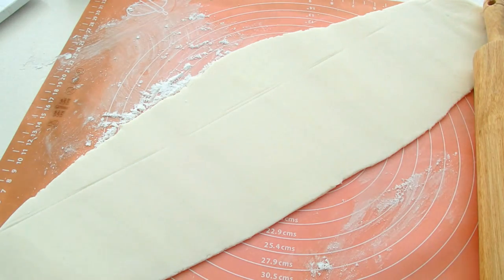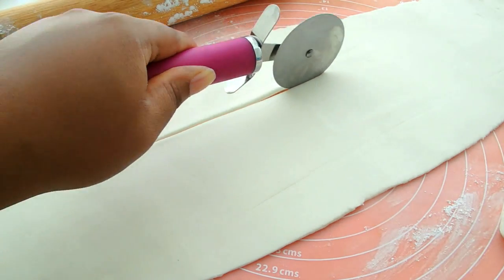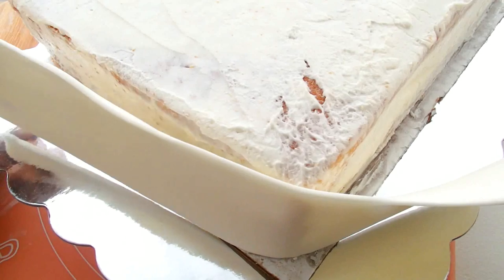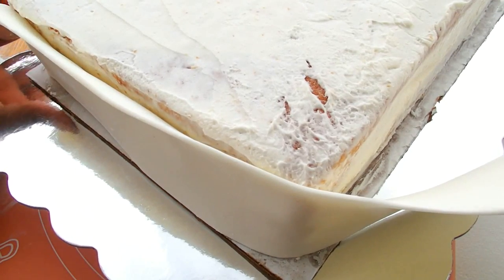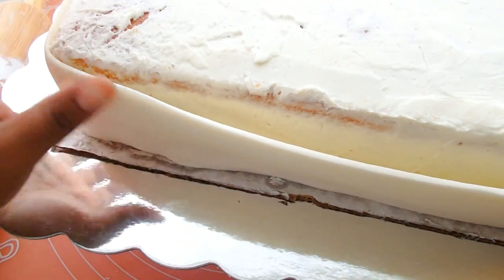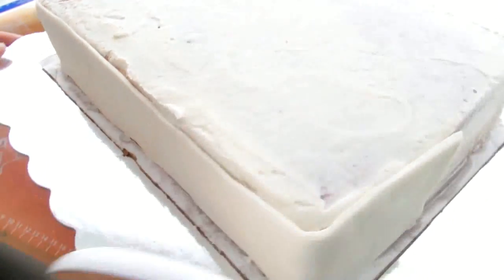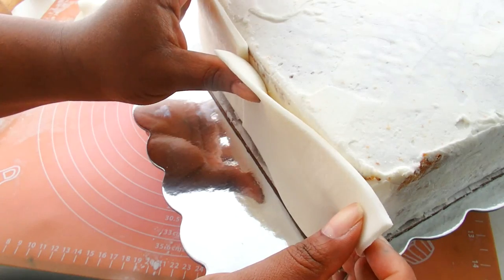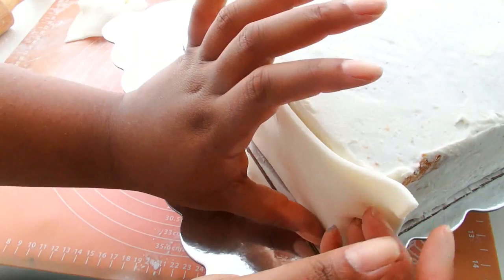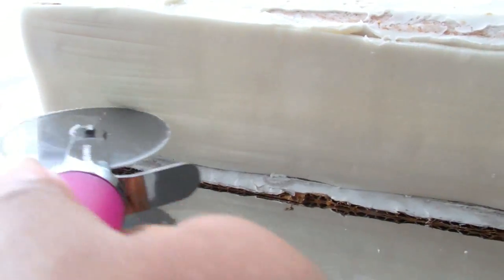Now I'm rolling out some white fondant and I need this to be about 4 inches in height because these are going to be the pages to the book. It's going to wrap all around the cake but I'm leaving the back border of the cake open — so it's just going to be on the bottom, the right side with the excess board, and then the top part. I'm going to make the illusion of pages by rolling a pizza cutter across there.